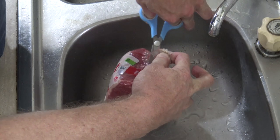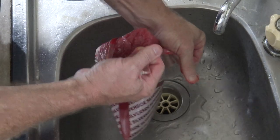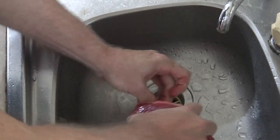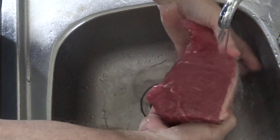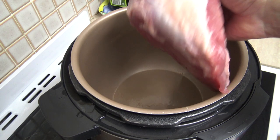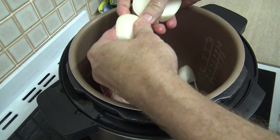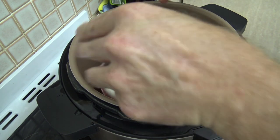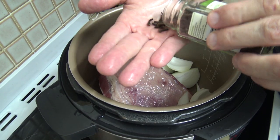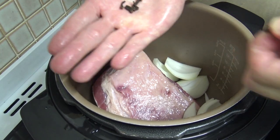This is so easy to do. First of all, you need to take out your silverside and give it a bit of a wash, because it can be covered in sort of gunky stuff. Just give it a rinse under the tap, then chuck it straight into your slow cooker along with your onion, which I've just cut into bits. You'll need about four or five cloves.